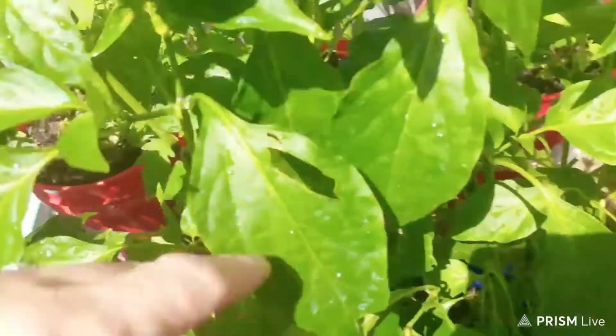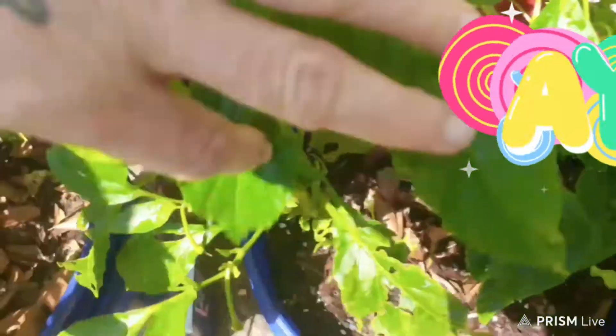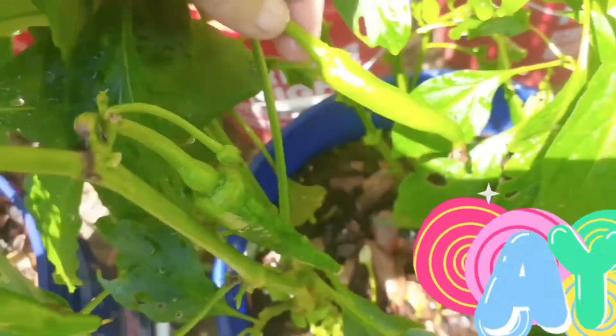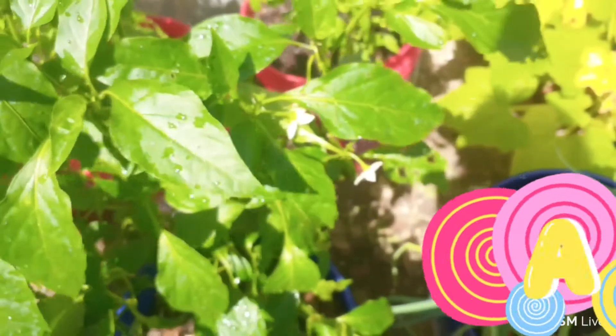Y'all look at my peppers. These are called bullhorn or cowhorn peppers. Look at them down in there — them are big. And they're going to be hot and good. I like eating these with just sandwiches.